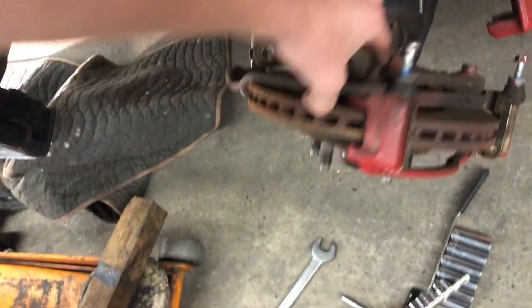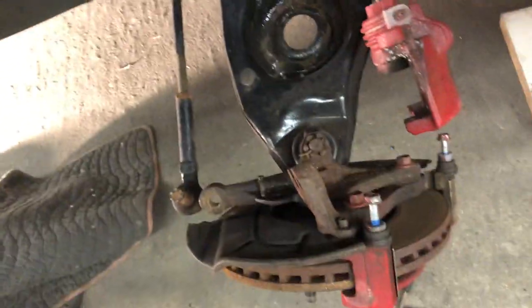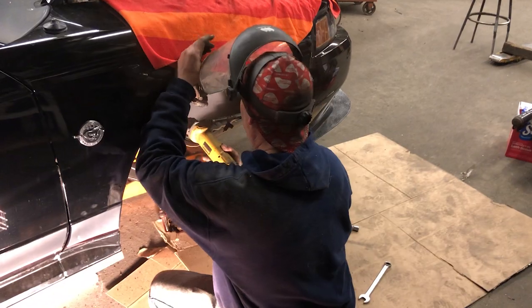We got the spring up so we're getting somewhere. Everything's off. Making progress — gonna move on to the other side and then hopefully start going for the K-member. And that is what happens when you get angry at a rusted bolt. It's out, so moving on to the other side.